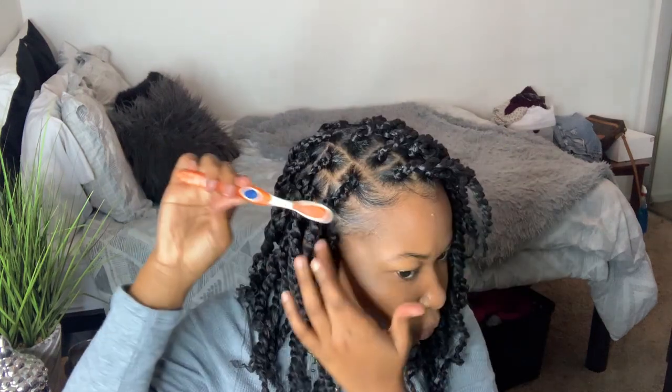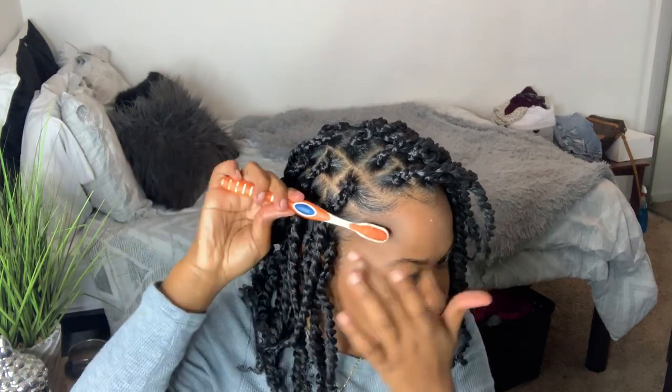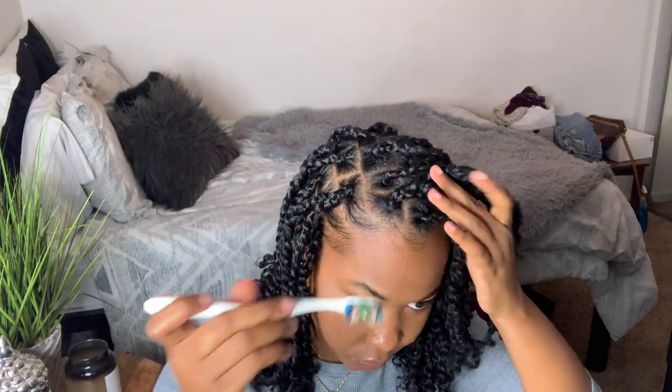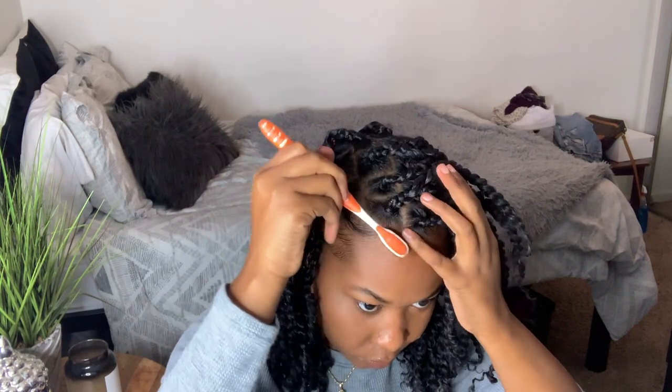And now for my favorite part of the whole process — my edges! I'm just taking my eco styling gel and my toothbrush and I'm just laying my edges down. Nothing too big.